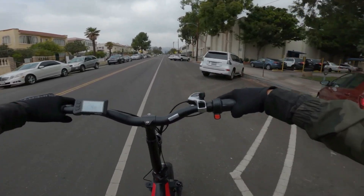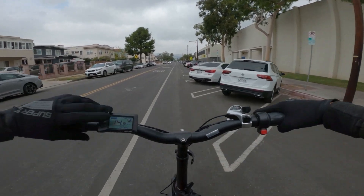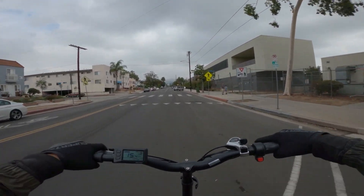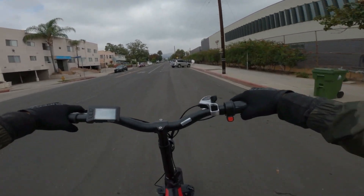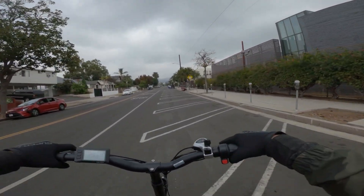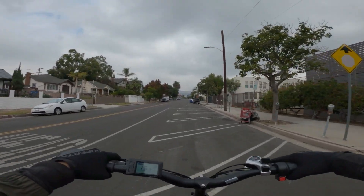Mods. What did I do for mods? Well, I went into the settings, the advanced settings, and I changed the speed limiter to 40 miles per hour. And then I took it out to the old drag strip and I pinned it with the throttle. I topped out at a whopping 22.3 miles per hour.